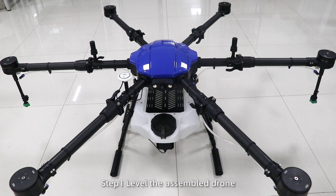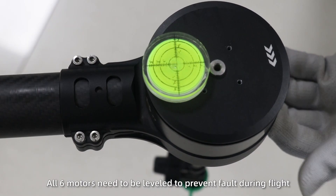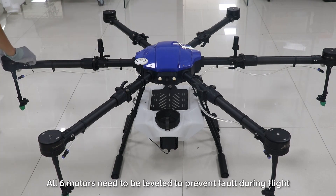Flight debugging. Step 1: level the assembled drone. Use the level to adjust the motors and tighten the screws. All 6 motors need to be leveled to prevent faults during flight.